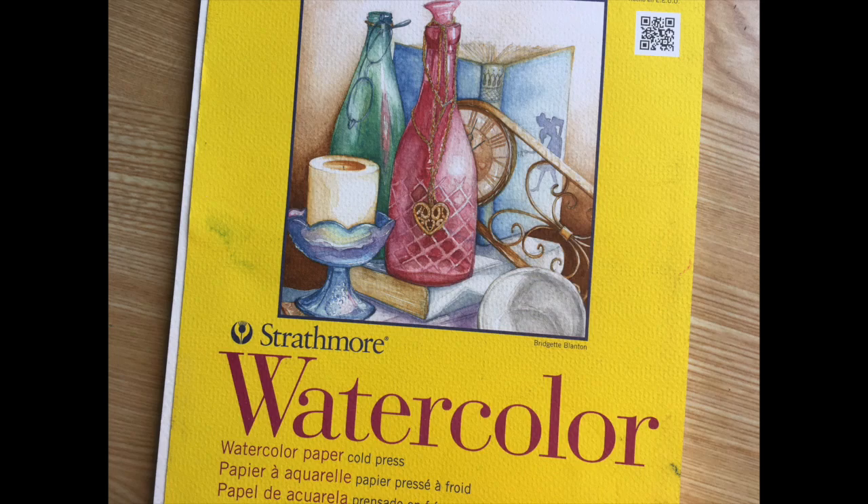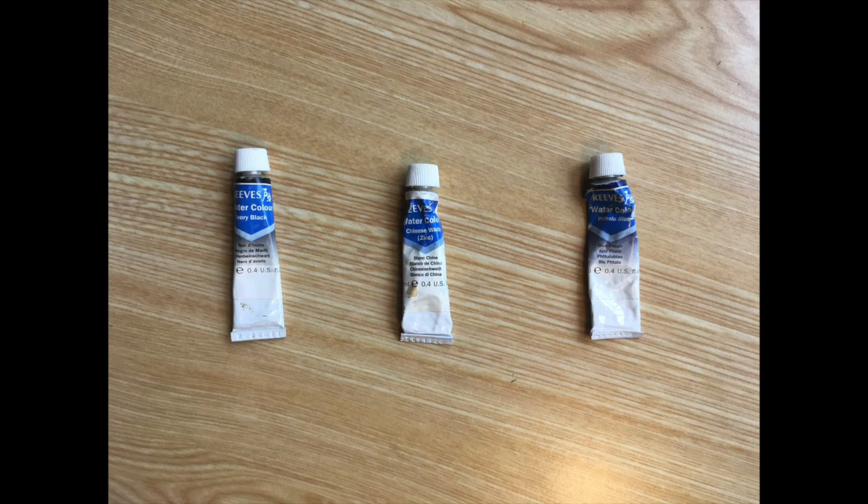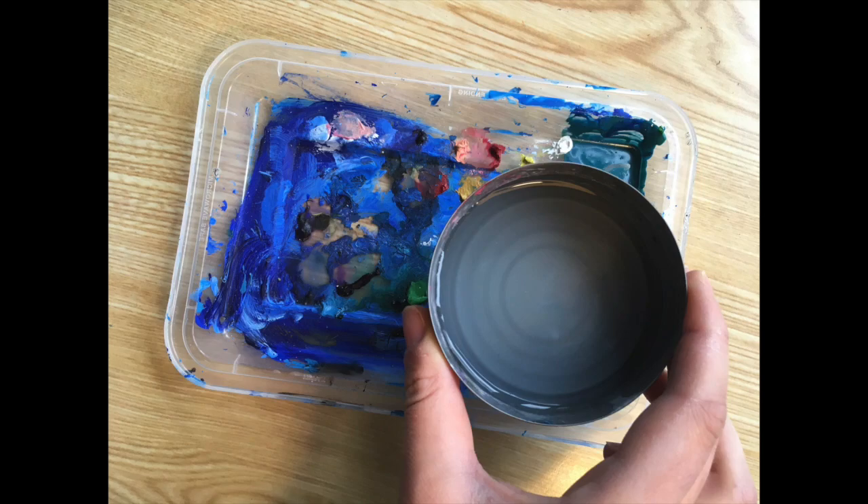Here's what you'll need: watercolor paper, but really any kind of paper will work, a large and small paintbrush, a pencil with an eraser, and a pen or fine-tipped marker, black, white, and blue watercolor paint, something to use as a watercolor palette, and something to hold water.